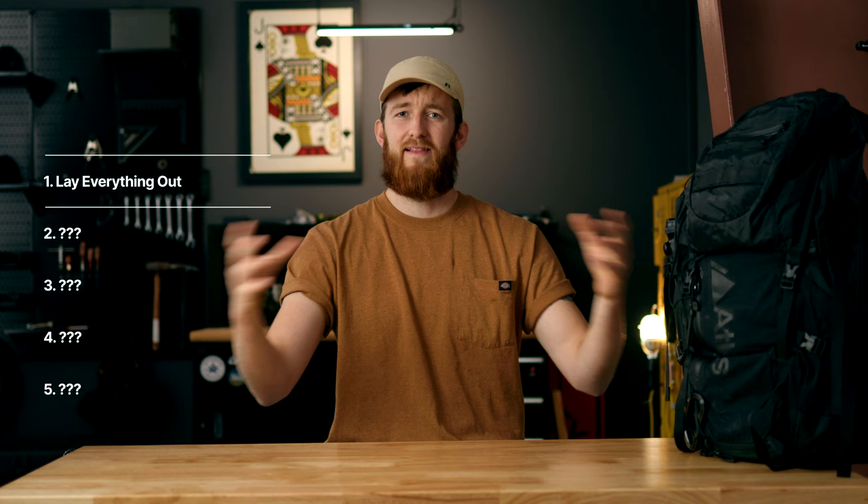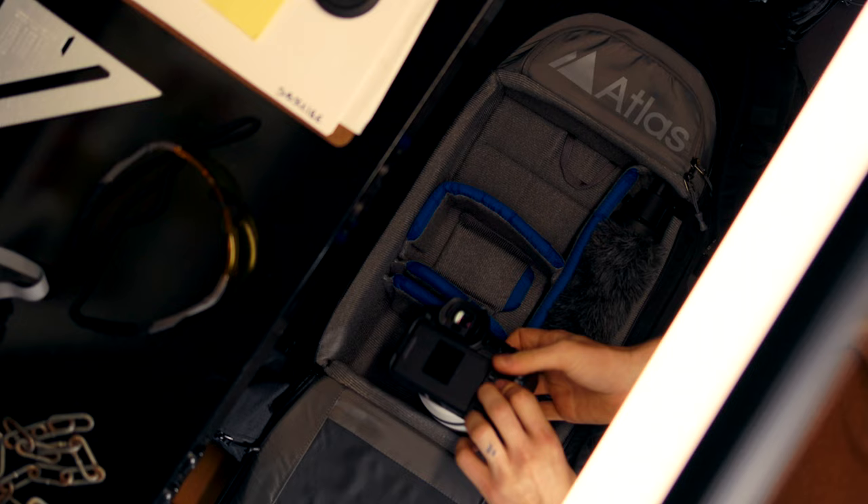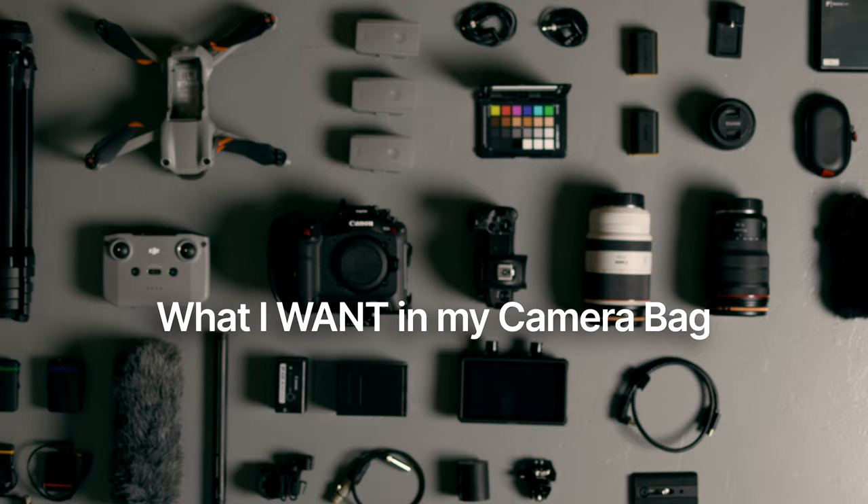Step number one is going to be to lay it all out. You need to take all of your equipment and put it on the ground or on the table in front of you, and we'll begin to take inventory of the things that we want to have with us when we go out to shoot our next project. This means everything — the camera bodies, the lenses, the mics, the batteries, that lens cloth you have shoved in a side pocket that you never actually use but it's always been there for years. Get it all out, put it on the table or the floor, and lay it out flat-lay style.